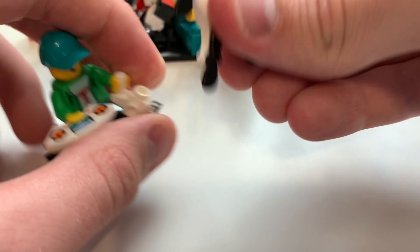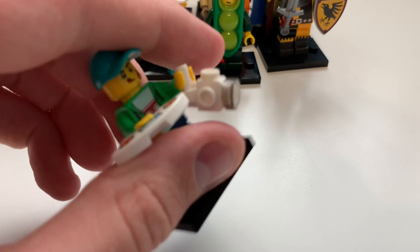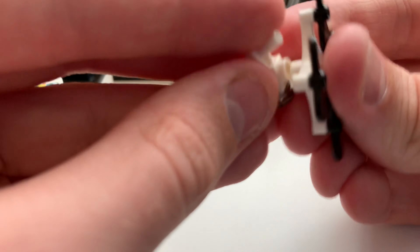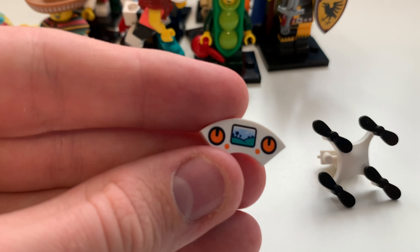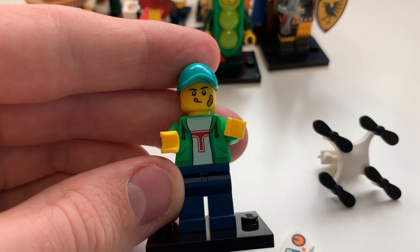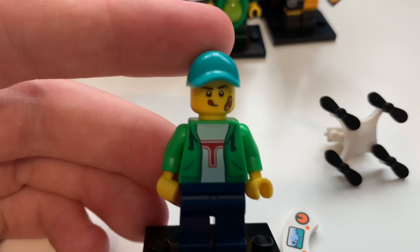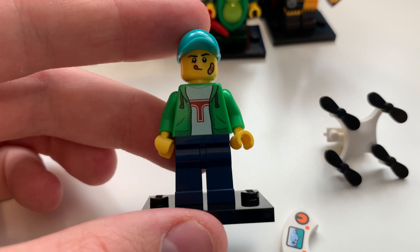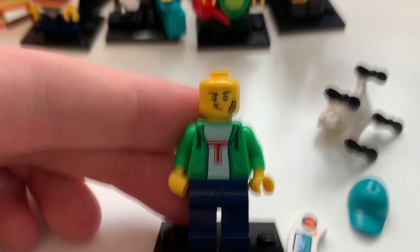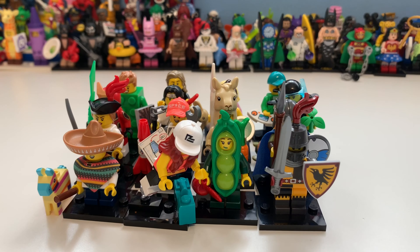Last but not least is the Drone Boy. The drone uses parts from the propeller hat piece — just five pieces altogether, which looks really cool. He also has a blaster and a futuristic-looking controller piece. His torso has Tron-style printing, he wears a blue hoodie on the back — blue being my favorite color — and he has a plaster on his face, suggesting he's a bit clumsy. That is the final minifigure.